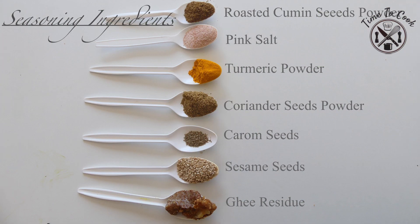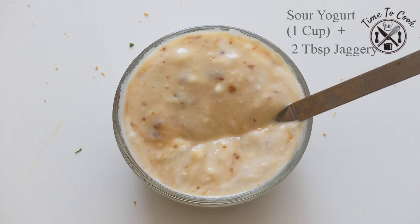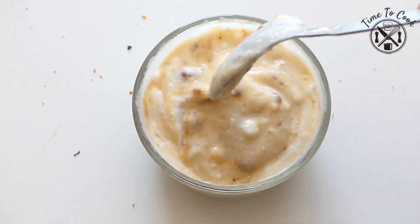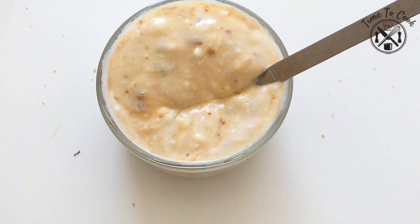Seasoning ingredients are roasted cumin seeds powder, pink salt, turmeric powder, coriander seeds powder, carom seeds, sesame seeds, and milk solids left from ghee. This is the sour yogurt and jaggery solution prepared using 1 cup of homemade yogurt and 2 tbsp of jaggery. This will be used to knead the dough.